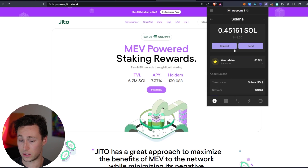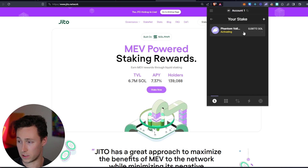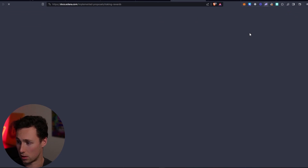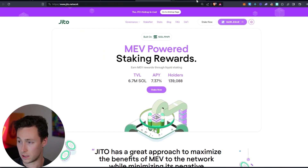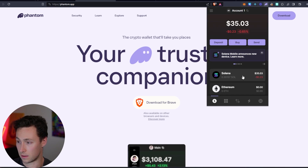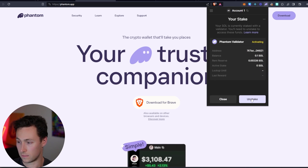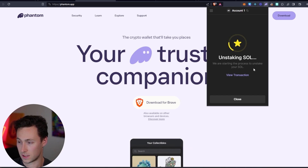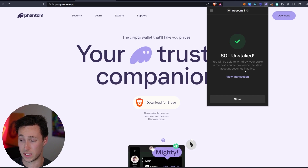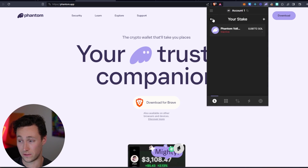Going back to the SOL token in the Phantom wallet, it now says my stake is 0.1 SOL. Clicking on it shows more details — it's currently activating. You can see the Solana documentation about how to unstake right here. Once it's done activating, there will be an option to unstake. Remember, you'll be able to withdraw the stake in a couple of days once the stake account becomes inactive — that's one of the downsides. That's vanilla normal staking SOL.